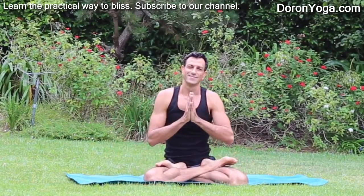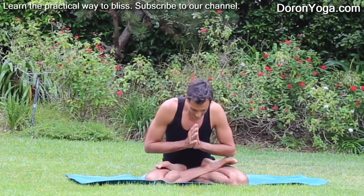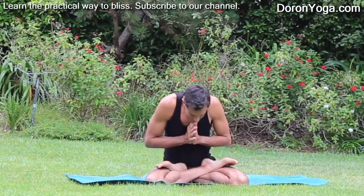Thanks so much for practicing. Let me know, did you enjoy it? What do you think? Looking forward to seeing your comments, likes, and subscribe. See you all soon. Namaste.